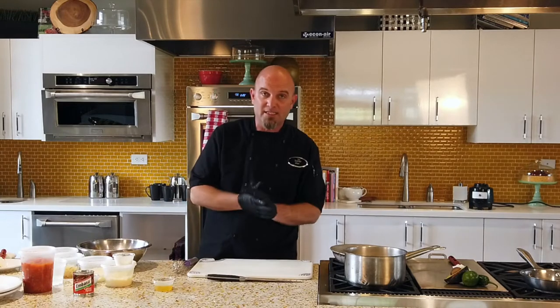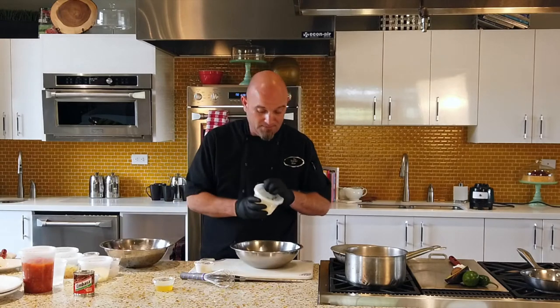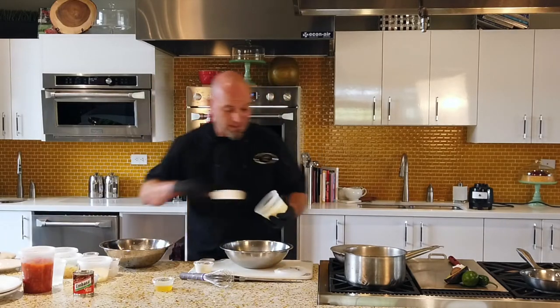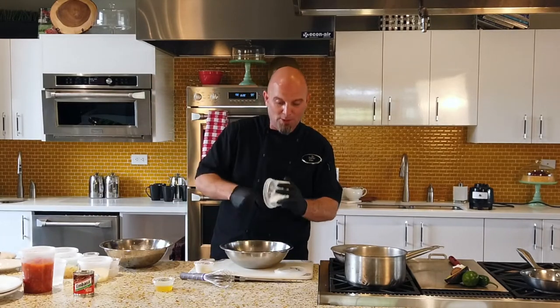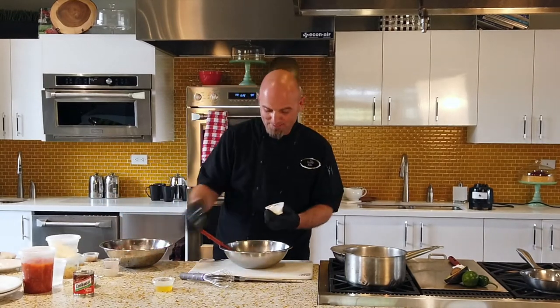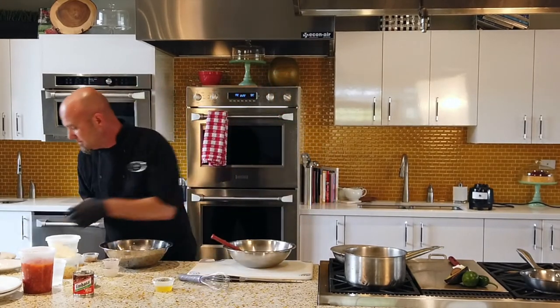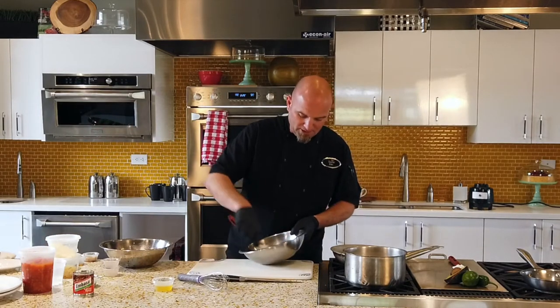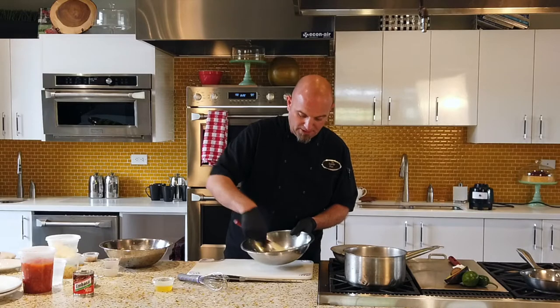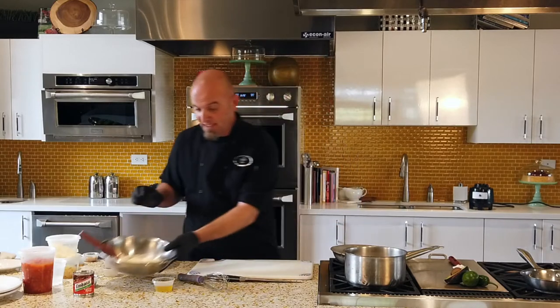As our corn is going, we have to make the base for the elotes. Most of the stuff you can have at home. Mayonnaise — half a cup. You can change these amounts to your liking. If you want to do all mayonnaise, you can; most people do. I like to put a little sour cream in because it makes it stick a little better to the corn. So we've got sour cream — about a quarter cup. Now we're just going to mix this up real well, make sure it's nice and thoroughly combined. That's step two — super easy, done. We can just set that to the side.